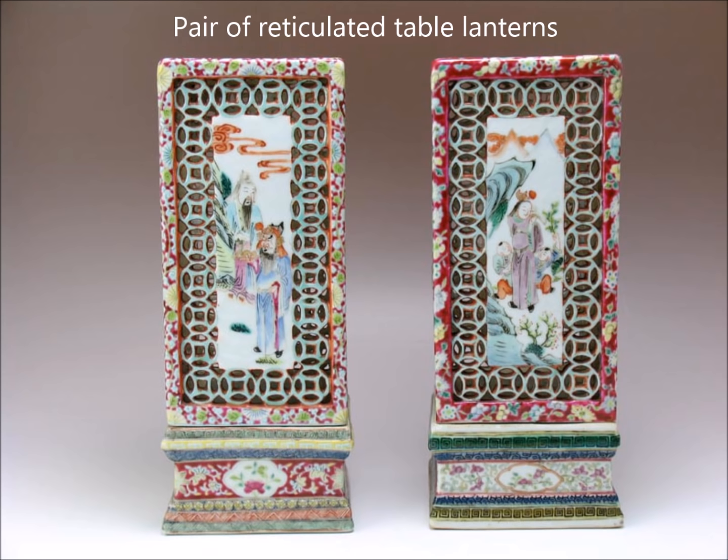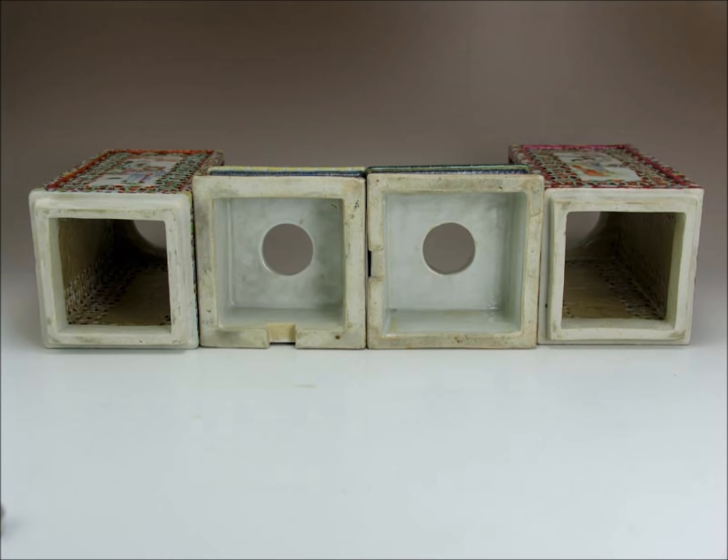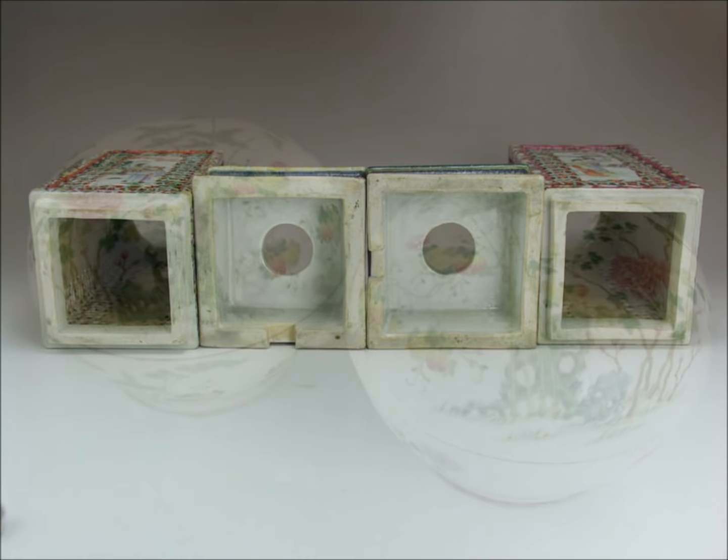Here are a pair of reticulated table lanterns with open work done through the cash symbols, and panels depicting figures in landscape scenes with clouds. Here's the bottom — when you take them apart, you can see the hole where the candle would stick up through or the lamp would be placed. They're very attractive when lit; if you have one, try lighting it sometime — they make a wonderful atmosphere.